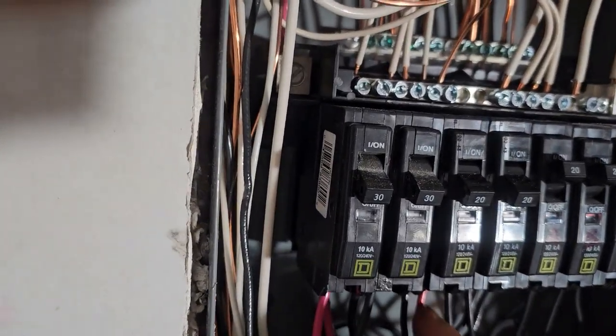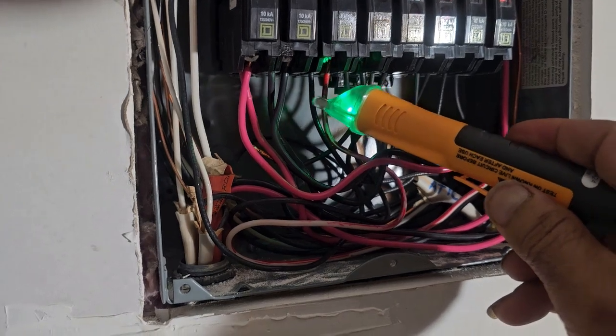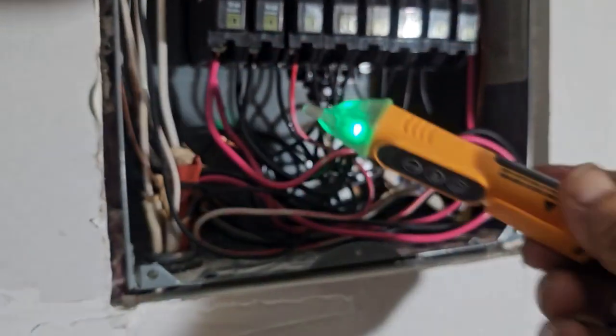So this is the white wire which I just showed you over there — it's neutral right now. There's no electrical on it because I have the circuit off. So let's turn it on.